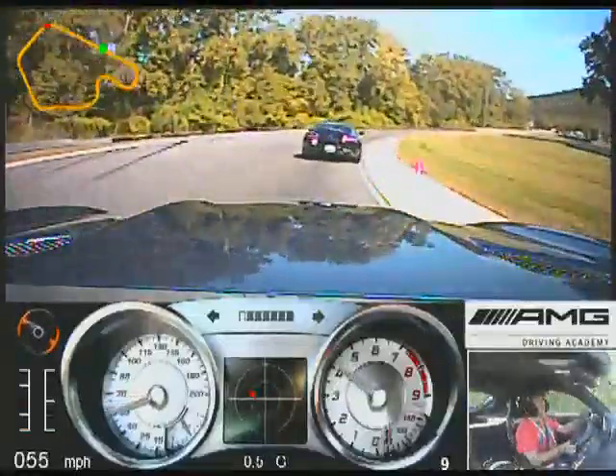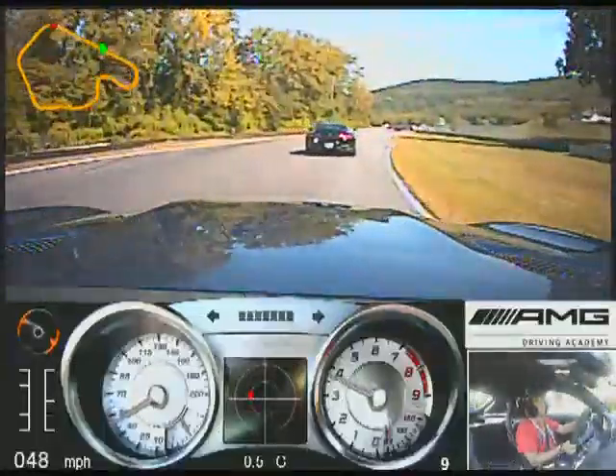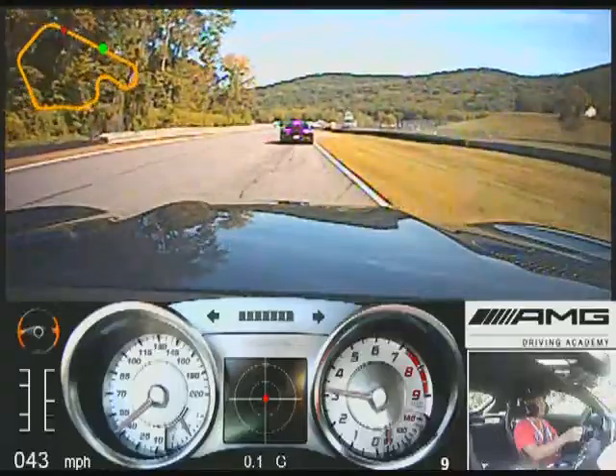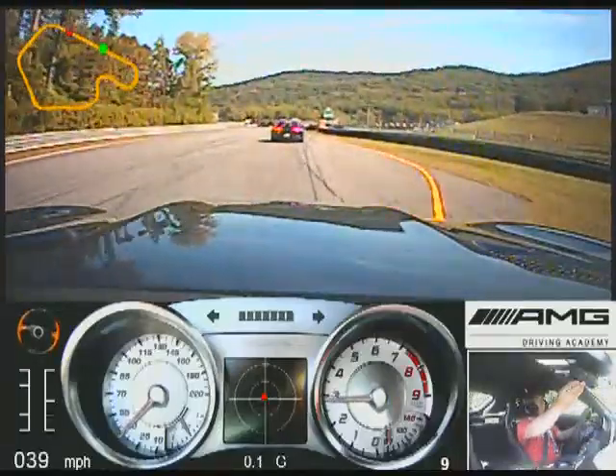We're coming in guys, so we'll stay to the right side here. We'll slow down. Nice job. That was fun, good job you guys.